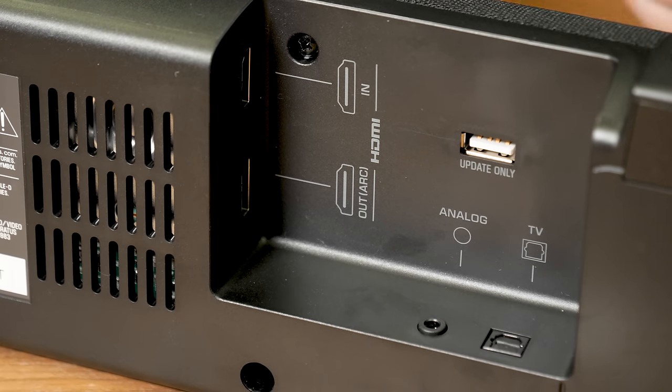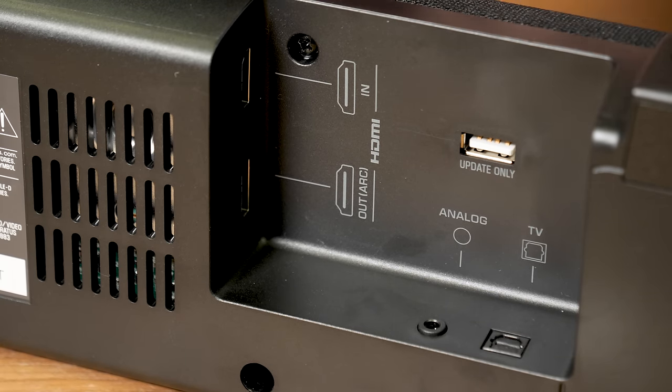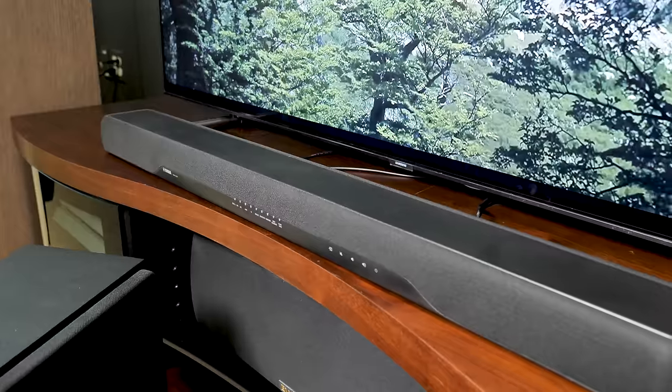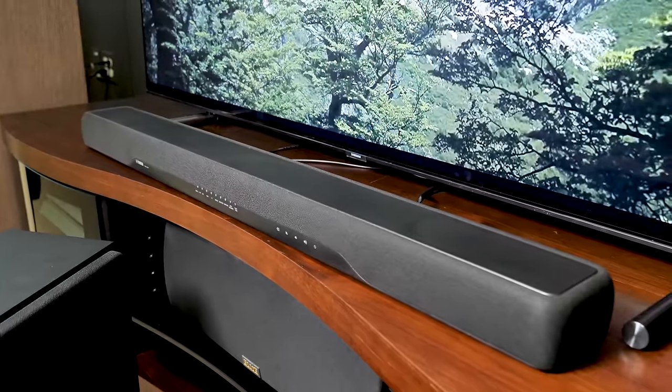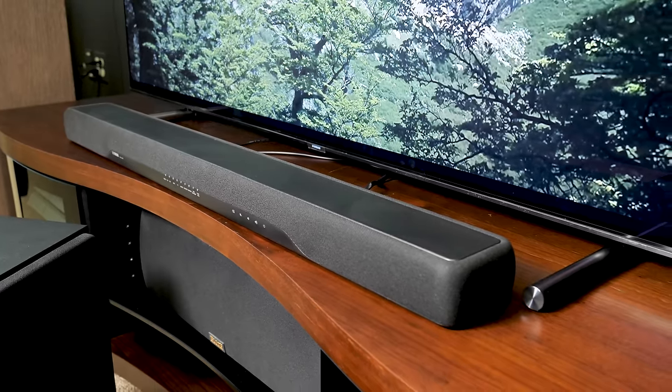For most TVs you can also control the bar's volume and power with your TV remote. A second HDMI port allows you to connect a Blu-ray player or gaming console, and the unit offers 4K HDR passthrough to your TV at up to 60 frames per second, as well as digital audio decoding for both DTS and Dolby Surround.